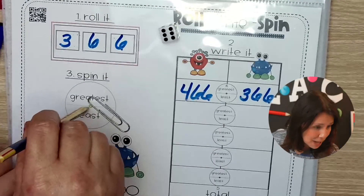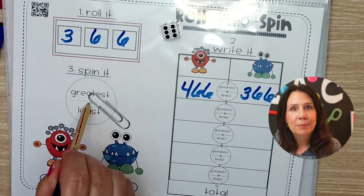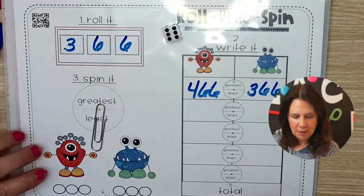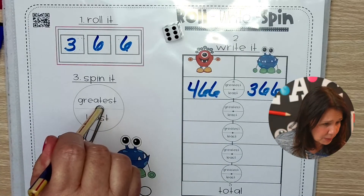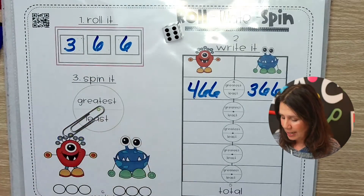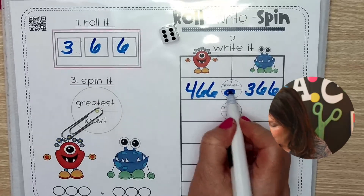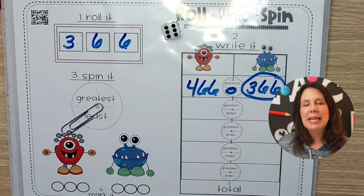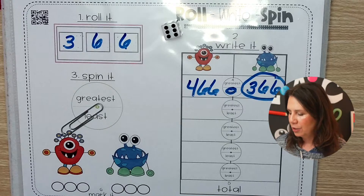I see some people from North Carolina — hello! I would love to go to North Carolina. Thank you for coming and watching live. Let's go ahead and spin. It lands on least. So who wins that one? The blue guy. And you can see how you could do this as a partner game or individually.